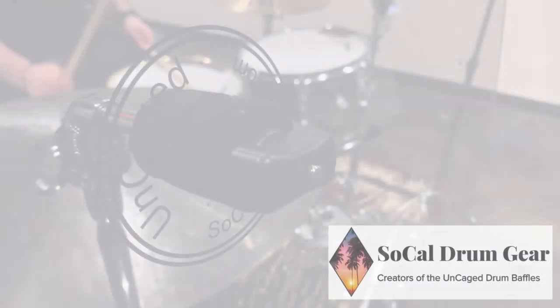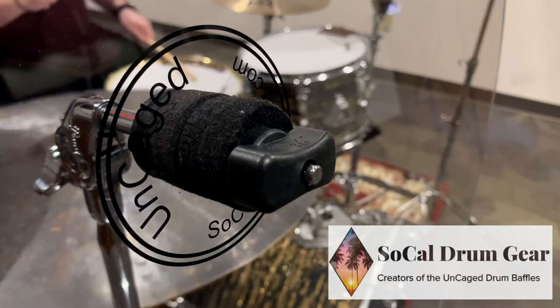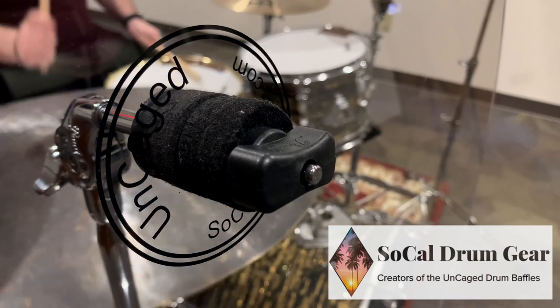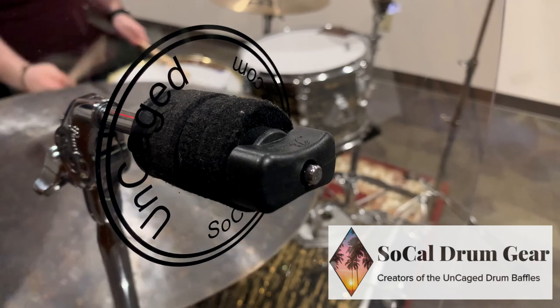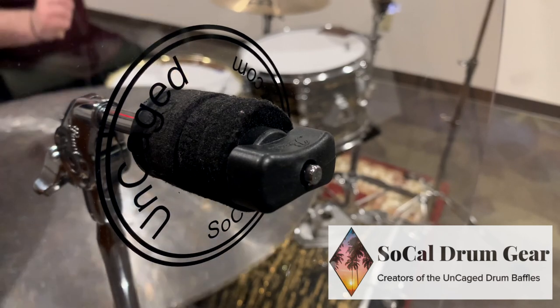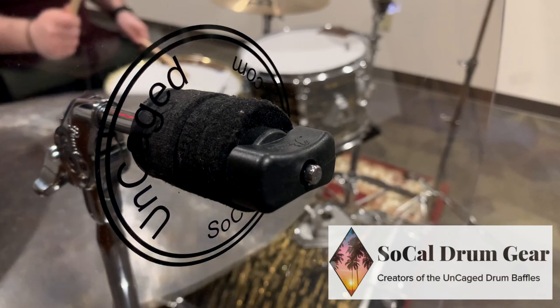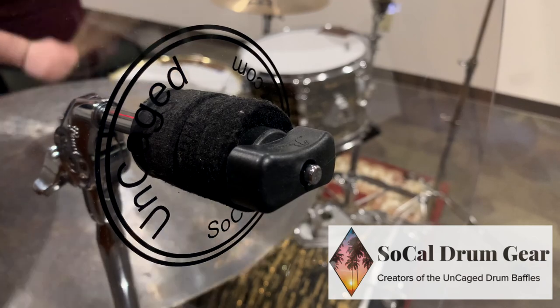In this video, I used two baffles for the sake of showing what just two baffles can do, but I do have four of them in case I would need more sound control. Don't forget to go check out SoCal Drum Gear via social media and their website — links to all of that are in the description below. We will catch you on the next one.